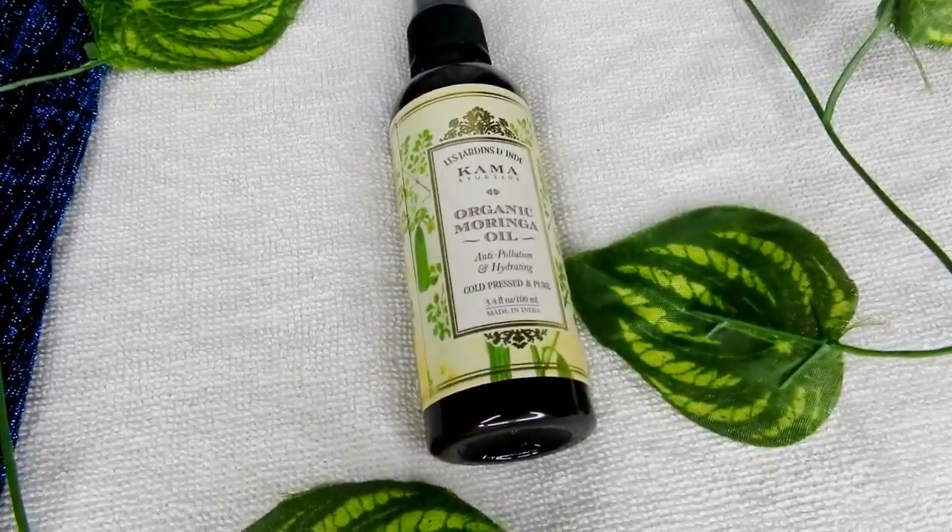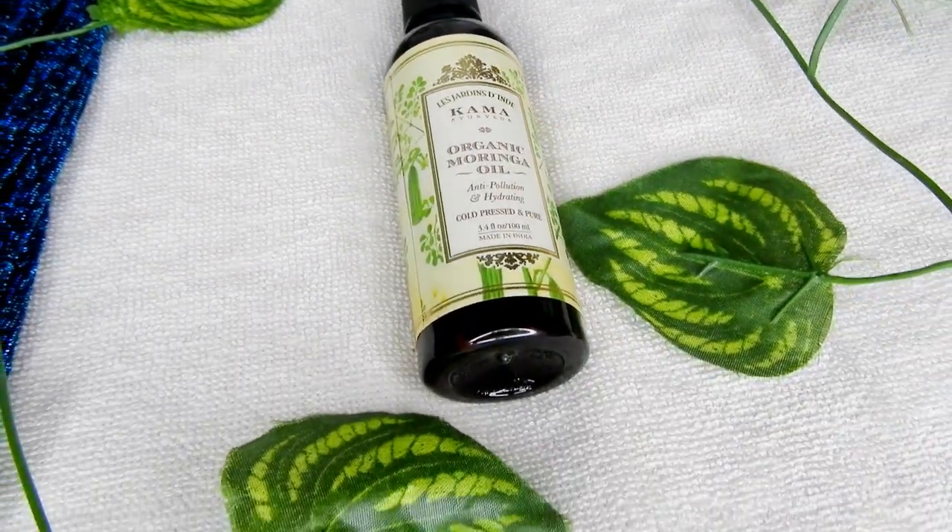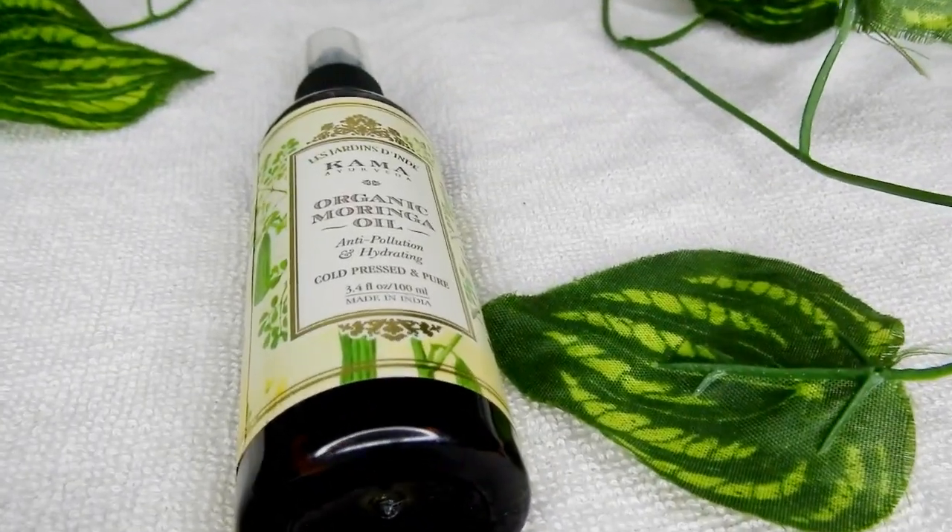I have Kama Ayurveda's Organic Moringa oil, which is cold pressed and pure. This is 100 ml. This Moringa oil can be used on your face and body.